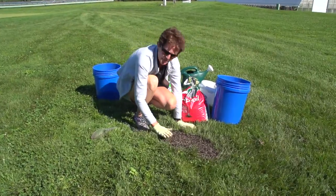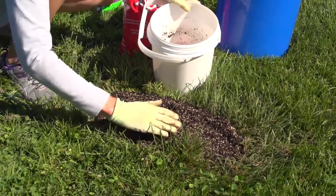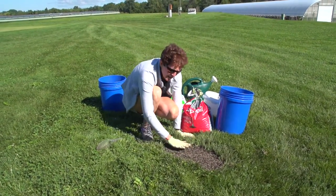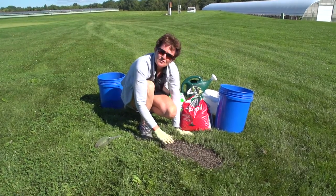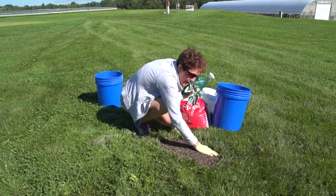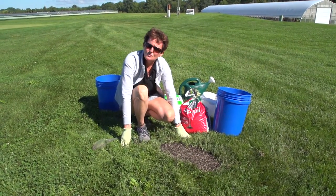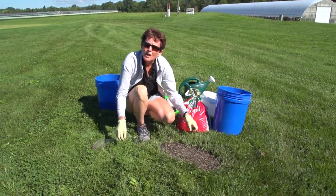You want to firm the soil because when you have good seed-to-soil contact, it allows the seed to extract moisture from the soil. Simply by firming the area like this, you can reduce the establishment time by up to a couple of weeks. So it's really important.